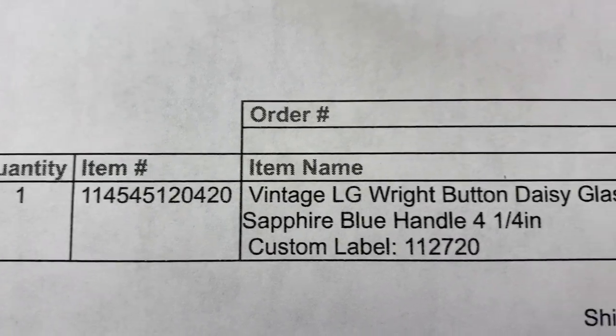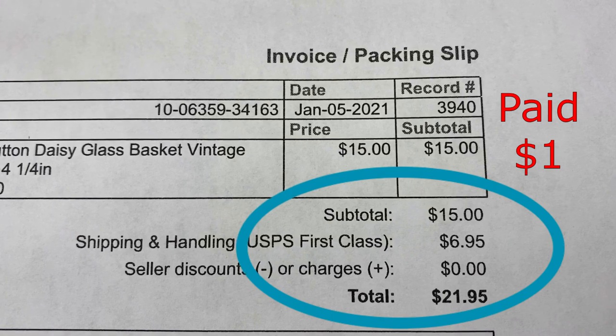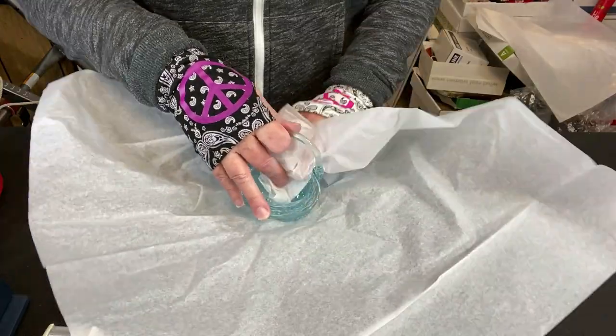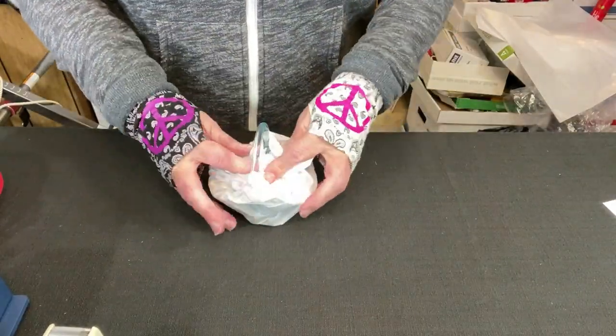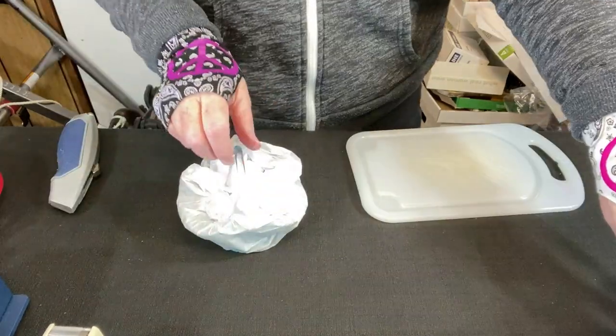This LG right-button daisy — that's the pattern — little glass basket sold for fifteen dollars plus shipping, and it's going to Hawaii, so I have to pack it really well. Let's start with a sheet of tissue paper, wrapping it up and tucking the tissue paper inside the basket. I am a little concerned about the handle — it's pretty delicate.